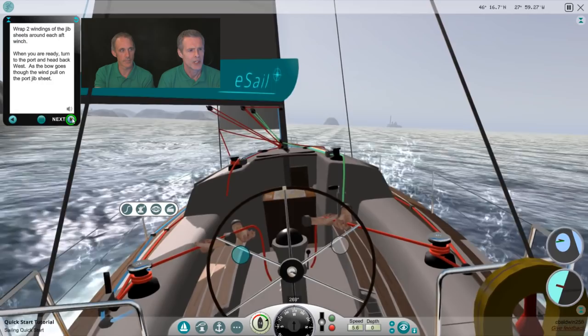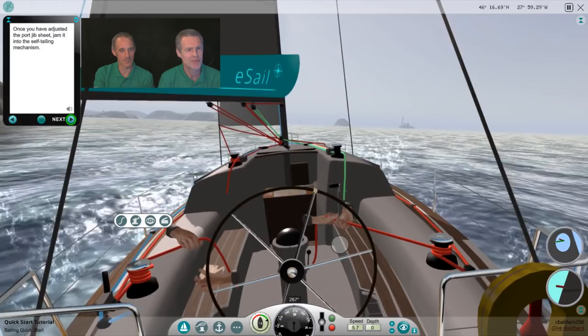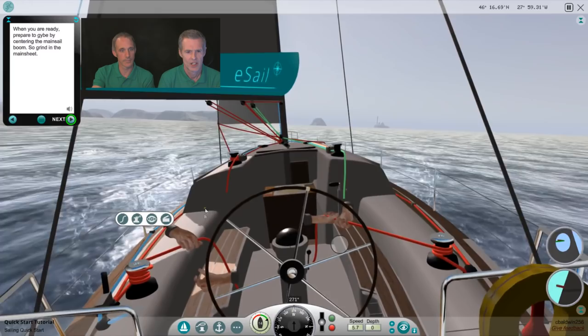Once you have adjusted the port jib sheet, jam it into the self-tailing mechanism. When you're ready, prepare to jibe by centering the mainsail boom — grind in the mainsheet. We need the handle because we're going to be pulling against quite a lot of wind.